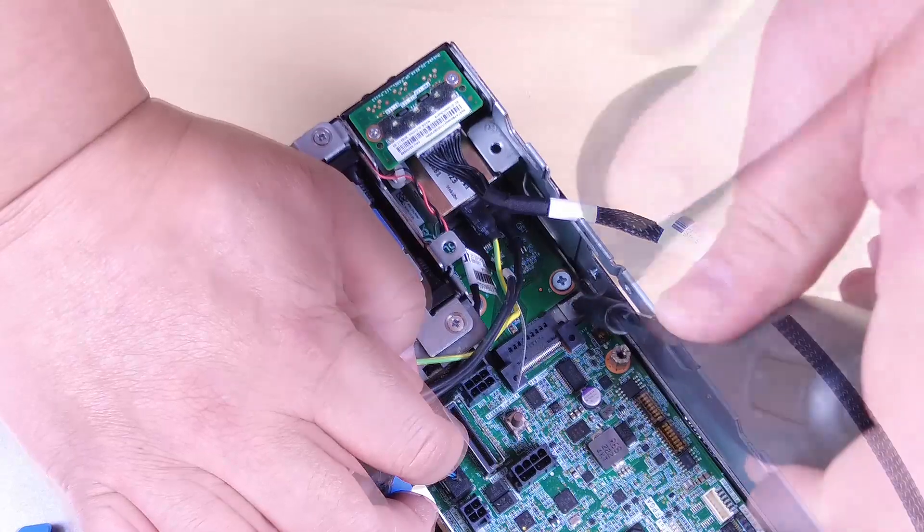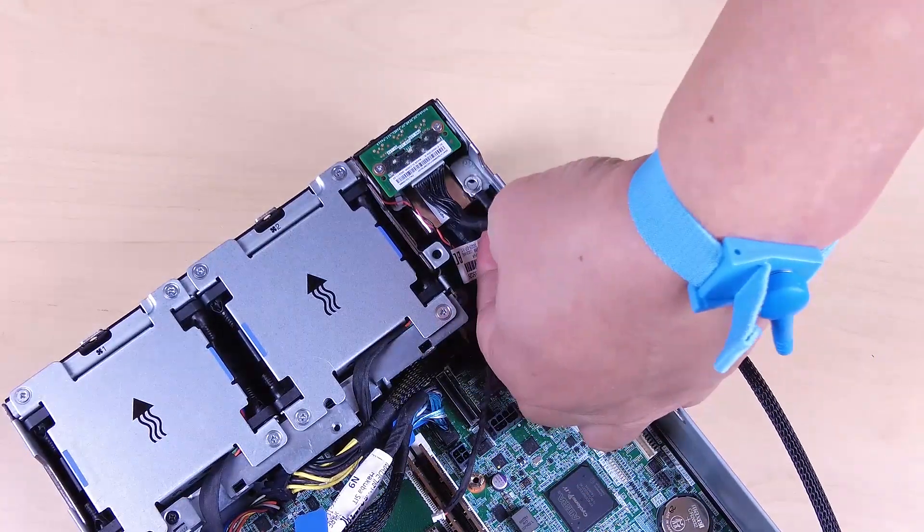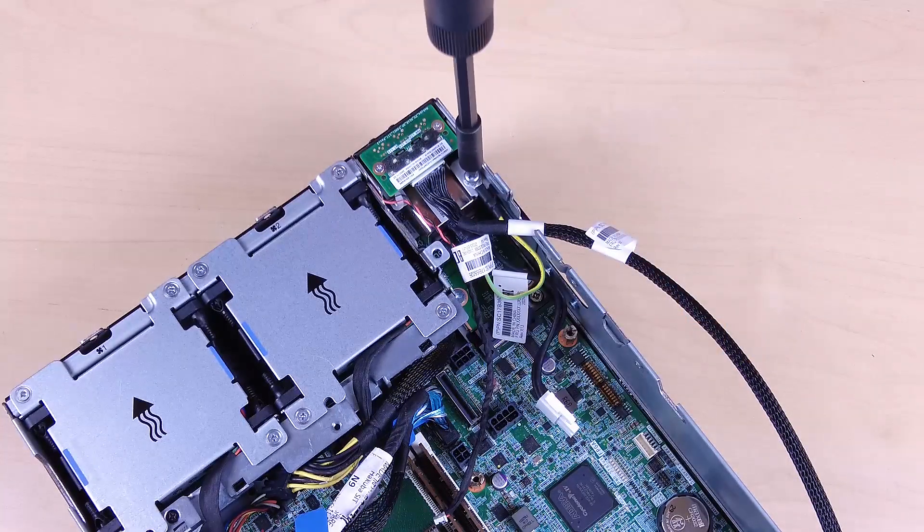Secure the PIB module with one screw. Place the PIB ground wire onto the screw hole on the rear edge of the node, and then fasten the screw to secure the ground wire.